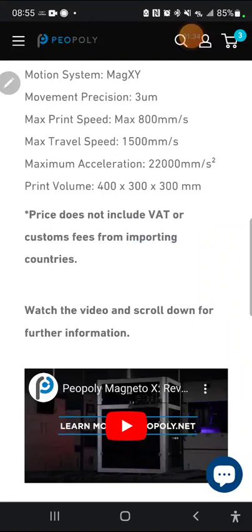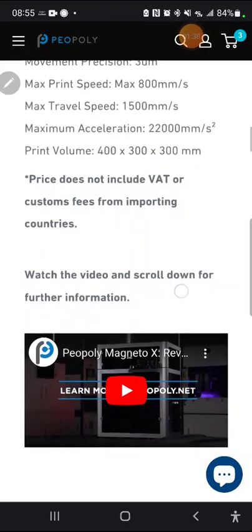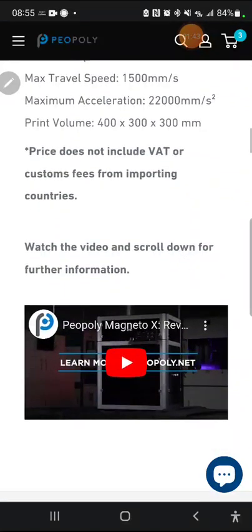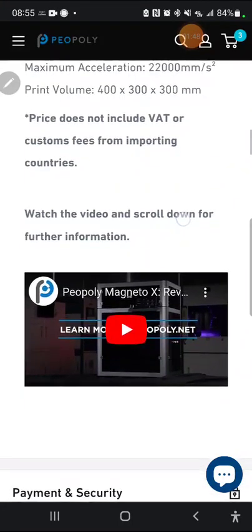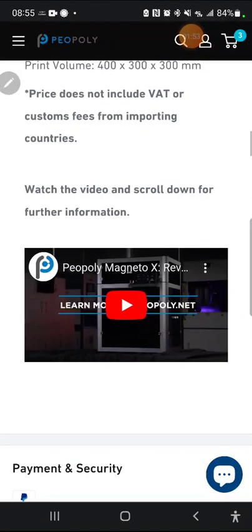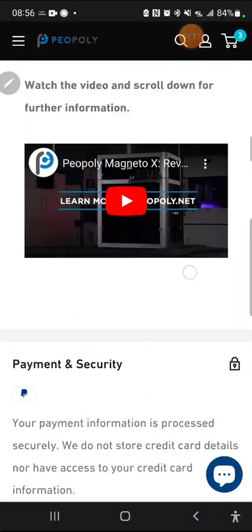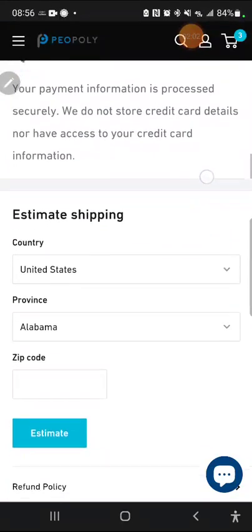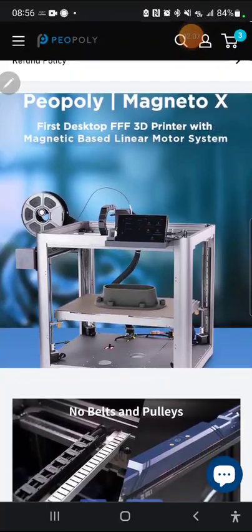Moving down here you see really high speeds: max print speed 800mm/s, max travel speed 1,500mm/s, max acceleration 22,000mm/s². Your print volume is going to be 400 x 300 x 300mm (XYZ), which is a pretty good build volume especially for something this fast — it's the fastest thing this size. Ship estimates are mid-November.